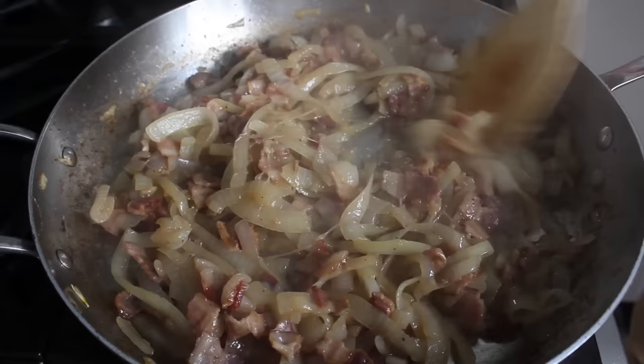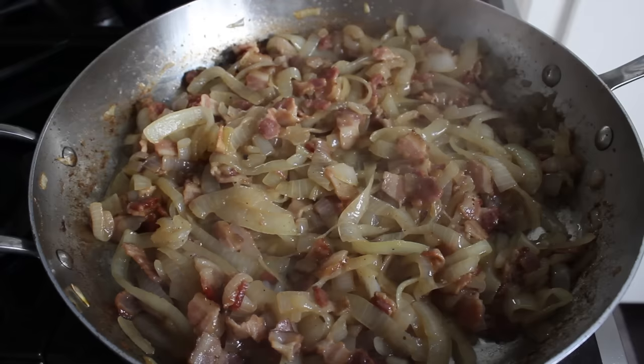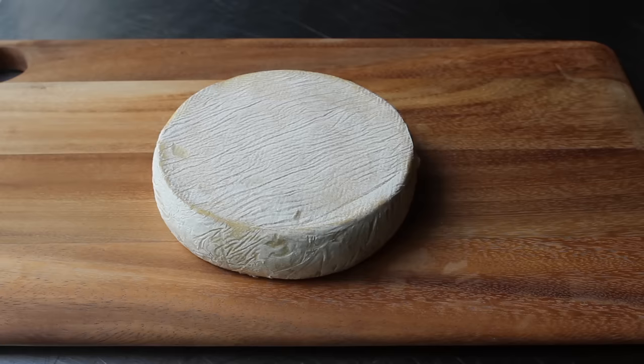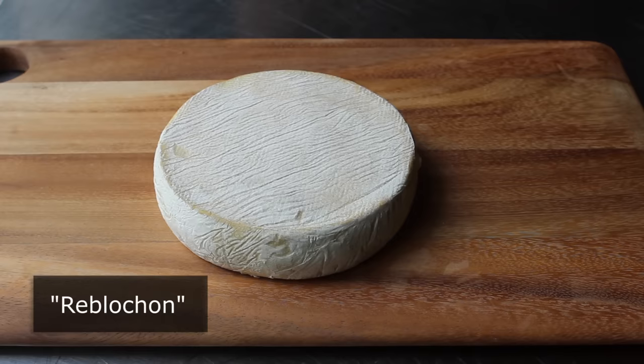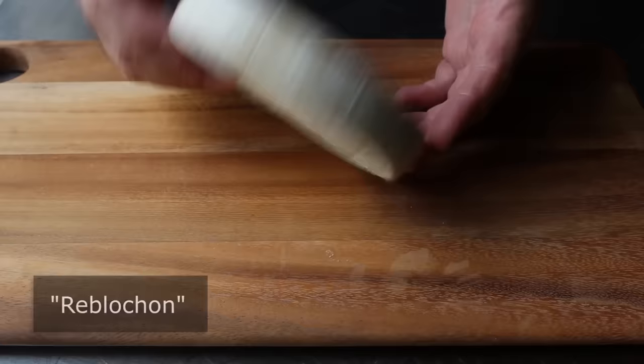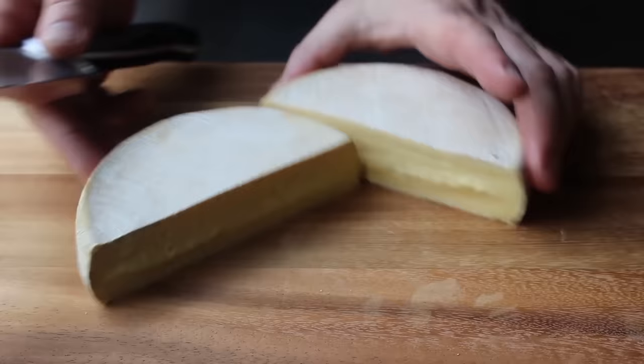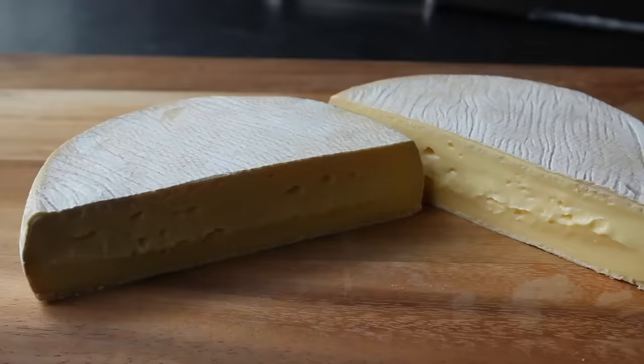With the potatoes cooked and the onions set, we move on to the third and maybe most important component: the cheese. We want to use something called reblochon. Good news: it is amazingly delicious. Bad news: you can't buy it in America because it's made with raw milk. But there are some almost identical cheeses made in America you can use — all the info is on the blog post. It looks like a brie, and that's because this variety is called a washed rind, which are traditionally some of your smelliest cheeses.